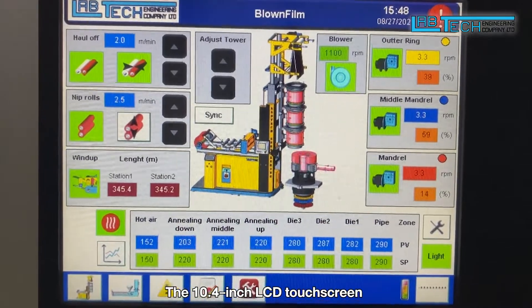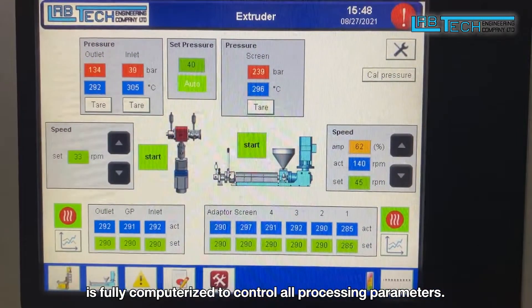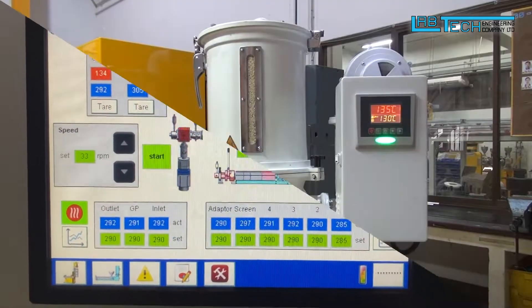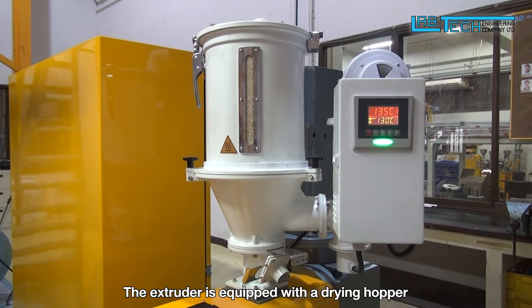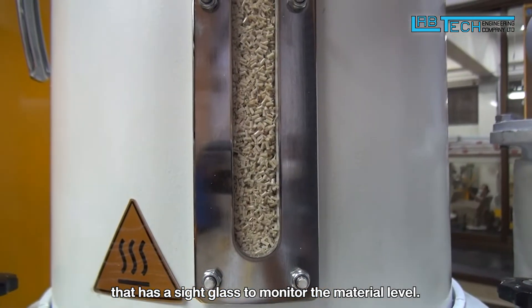The 10.4-inch LCD touch screen is fully computerized to control all processing parameters. The extruder is equipped with a drying hopper that has a sight glass to monitor the material level.